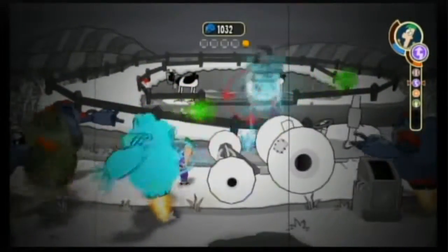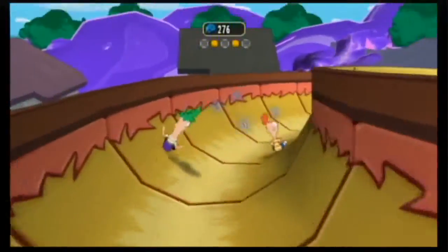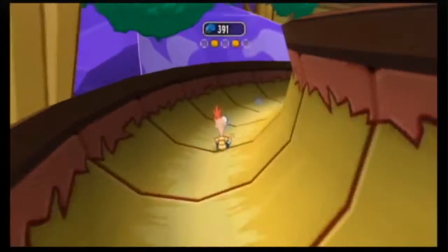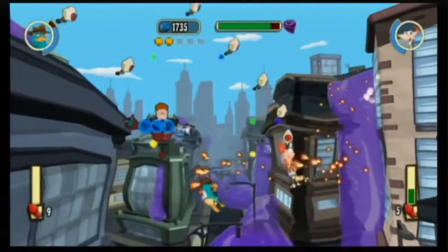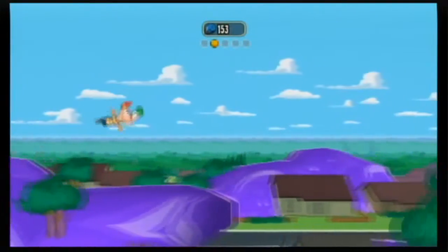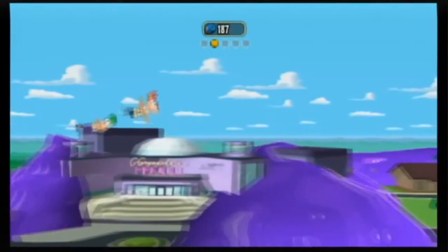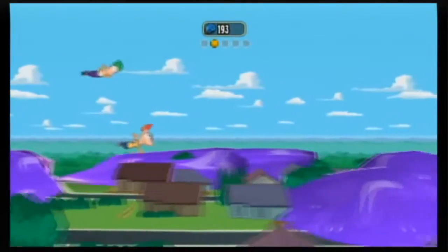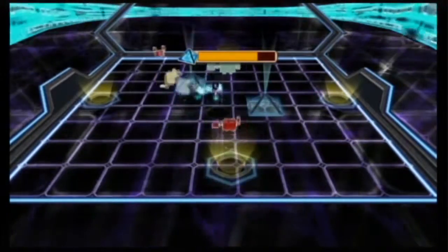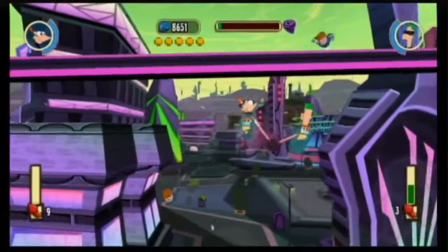What did you think of the gameplay itself? The gameplay was fine — there are a few mechanics that only get used once or get overused. What I liked about the gameplay was the variety, because each level had a different feel: it's either a shooter, a platformer, or a defend-the-castle game. They changed it up per level, so it wasn't just the same monotonous thing over and over. Just when you've been platforming too much, it goes into a space shooter mode, which I thought was cool.